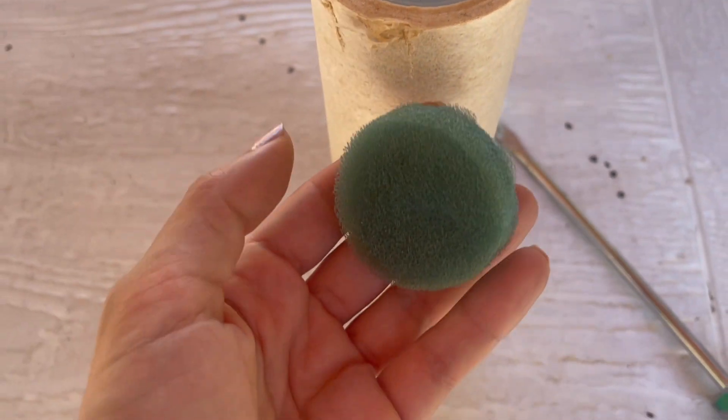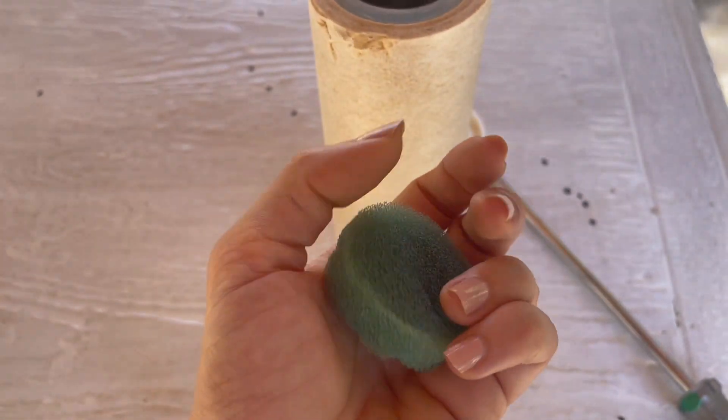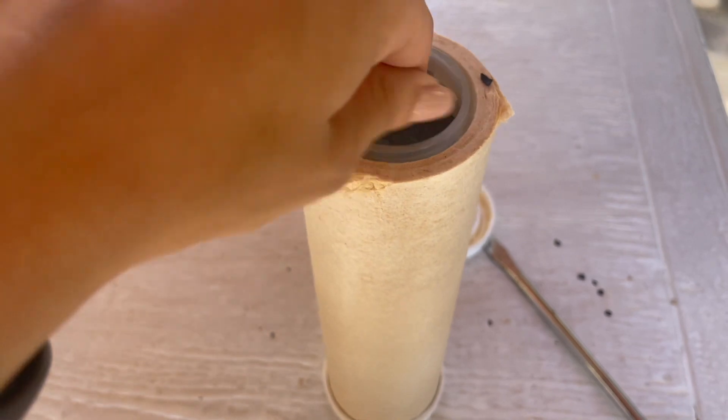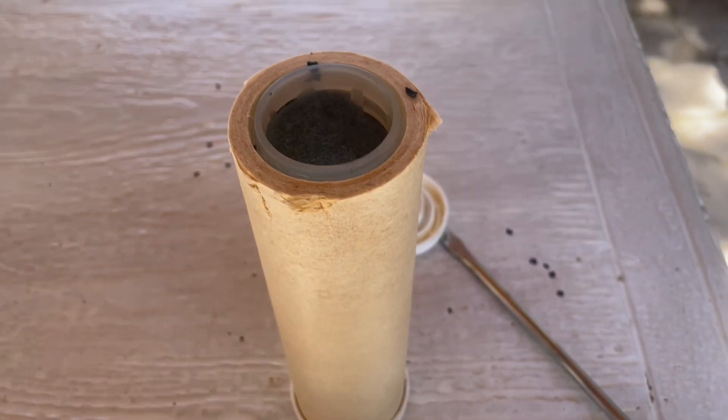Of course, such cartridge filters cannot be reused. Aside from the fact that I damaged this filter opening it, I also need to replace it every four to six months because I am using it for drinking water.